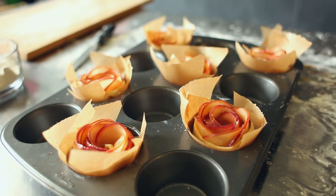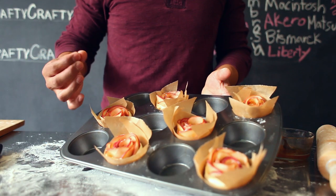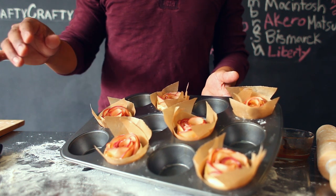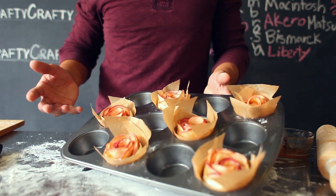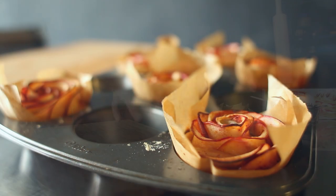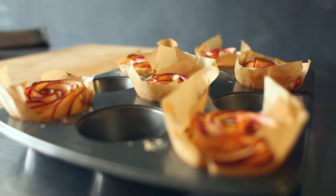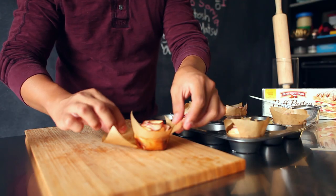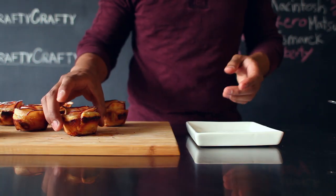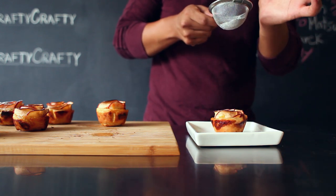For the last 10 minutes of the cooking period, pay attention to your roses because if your oven is too hot, the apples might burn. If you notice that they start to burn, just place it on a lower rack or bring the temperature down to 350. After baking for 40 to 45 minutes, give them about 5 to 10 minutes to cool before you take them out of the muffin tray and remove the parchment paper from your apple roses. After removing them, you can individually plate them and add a little bit of powdered sugar to make it a little more special.